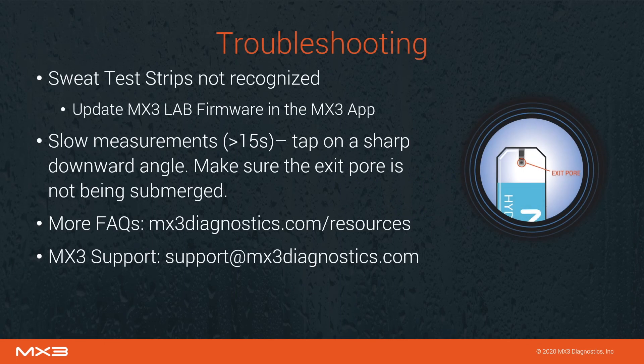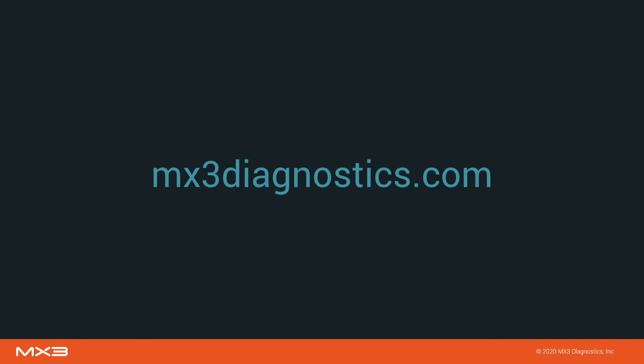Some common issues you may face while using the sweat sodium test include the sweat test strips not being recognized. Make sure that the MX3 Lab is up to date using the firmware update function of the MX3 app. If you are having a hard time collecting a sweat sample with the sweat test strip, make sure that you're tapping on a downward angle and not covering the exit pore. For more guides and FAQs, visit the MX3 Diagnostics resources page on our website. MX3 support is always available to assist. Contact us at support@mx3diagnostics.com. Thank you for watching.